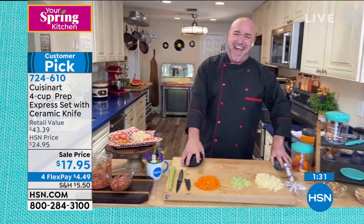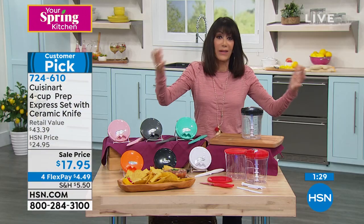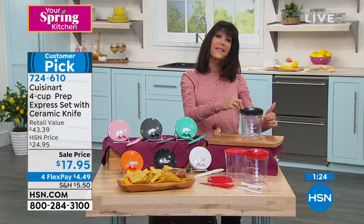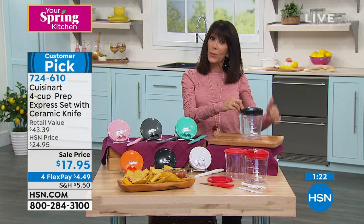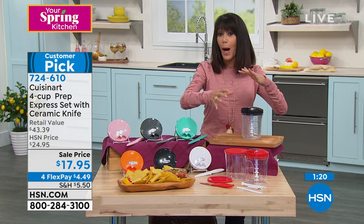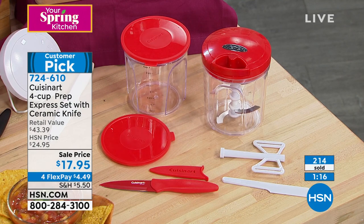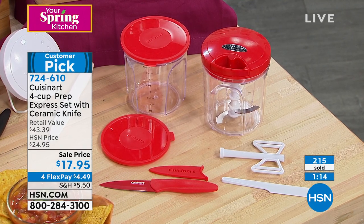You're so right. And nine times out of ten, if we have a big food processor, we're not even using it right. All you do is just pull. And don't forget, this is a five-blade system — originally we did three. So you're getting an upgrade. Instead of getting two bowls, you're getting four, with the lids to go with it. You get the ceramic knife as well.